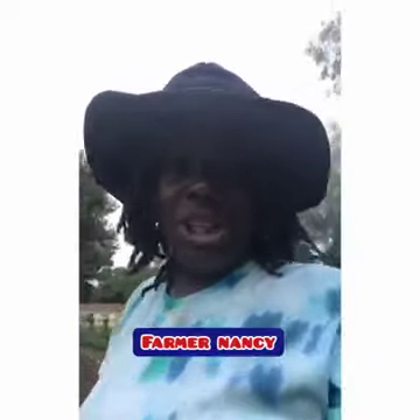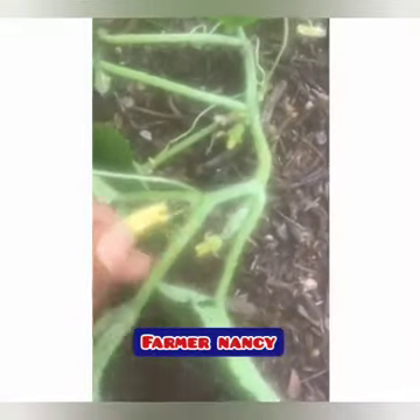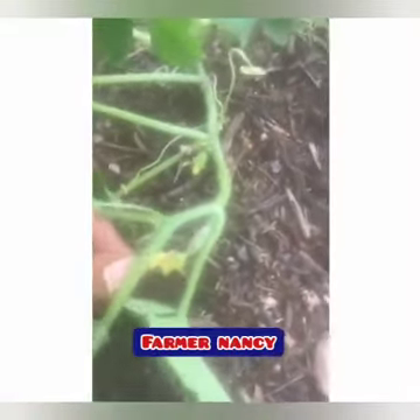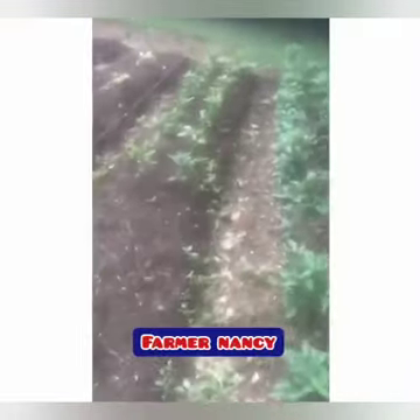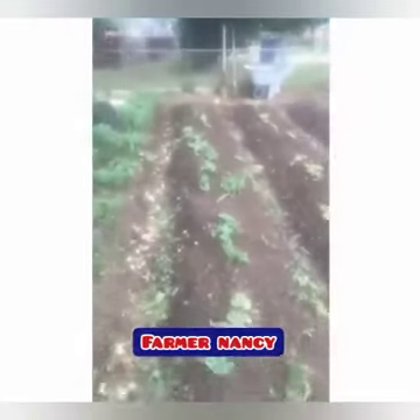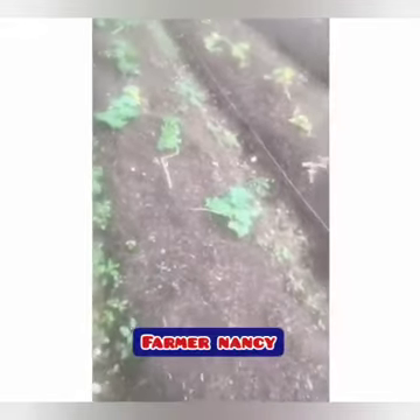Just take that male flower in, get it in there on that female flower, and just pollinate. That's the best way to pollinate if you're in a home garden and you're not getting any fruit bearing or anything to grow.